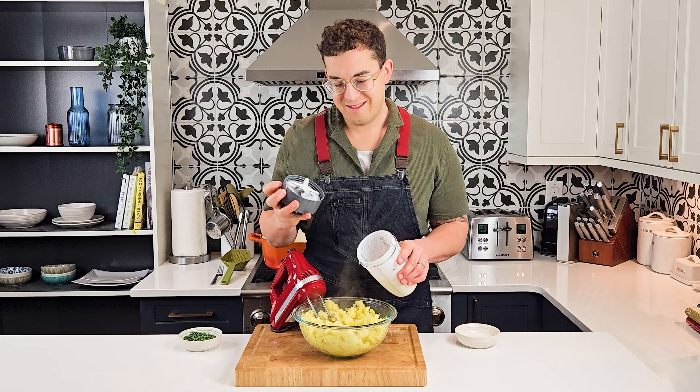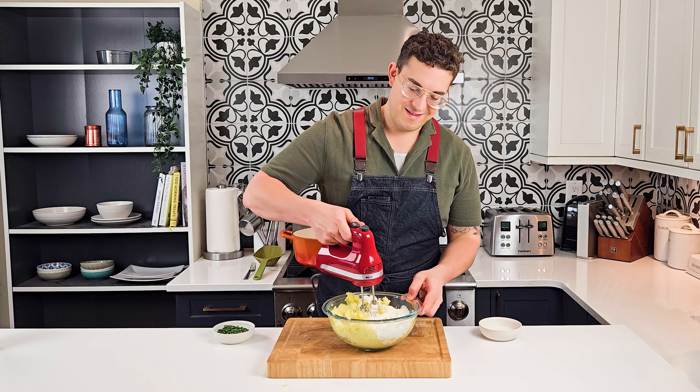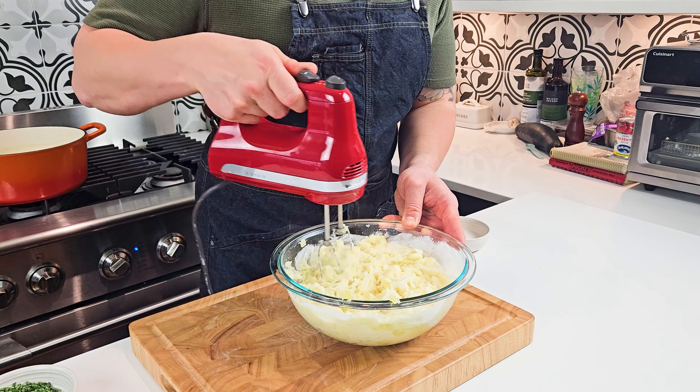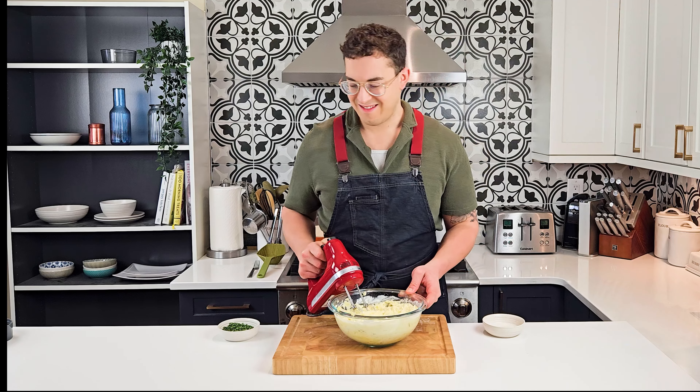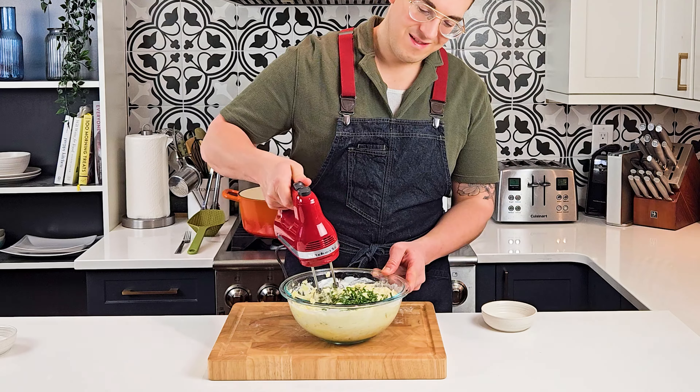Once they're broken apart, add in the cottage cheese mixture. Still on the lowest speed, start mixing everything together until the cottage cheese mixture is well incorporated. Once ready, add in the chopped chives and give it a quick mix.